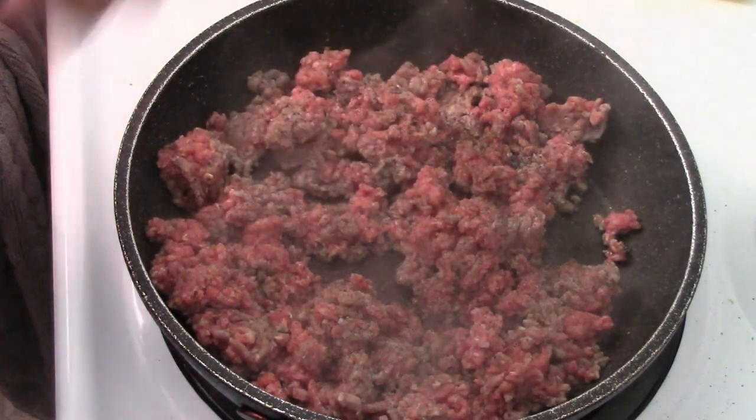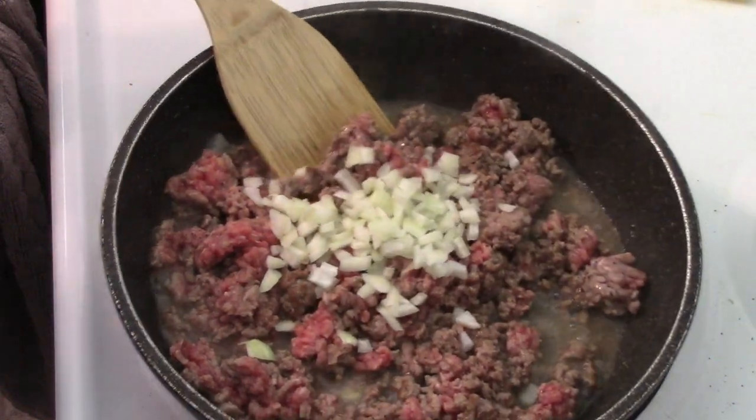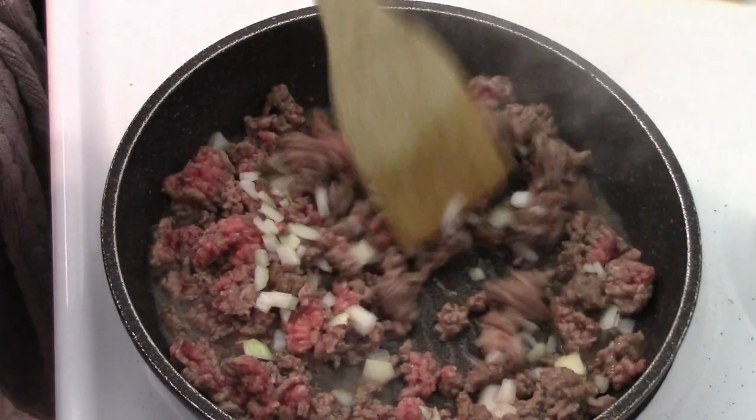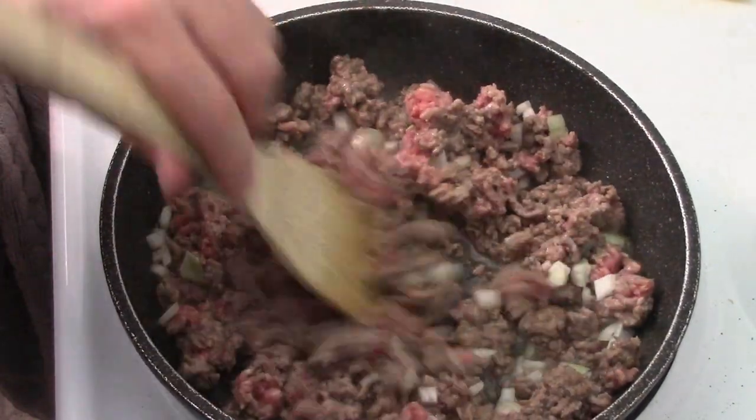To your taste, of course. A little bit of onions — I kind of wish I would have made more. Probably double that, a good half cup to three quarters of a cup of onions, because I love onions in this. Live and learn.